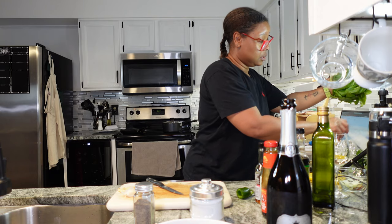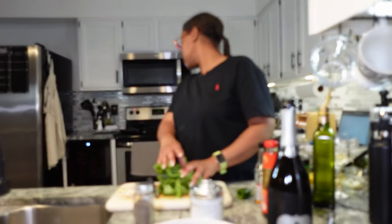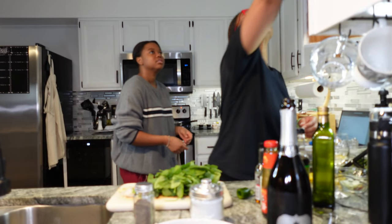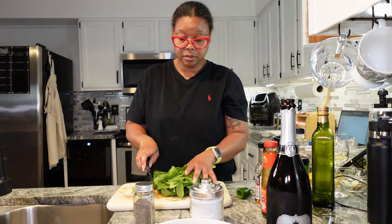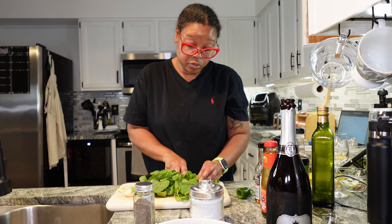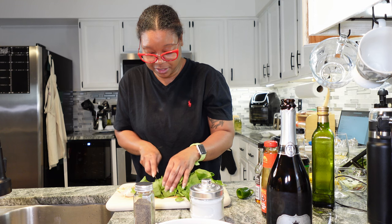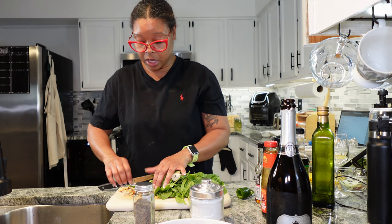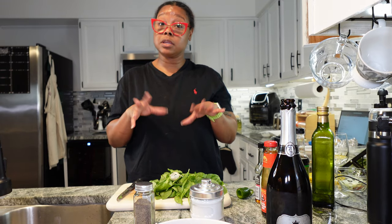I'm just going to borrow this mason jar — I need some water. Once the tea cools, it's going into the mason jars. I like drinking out of mason jars, it makes me feel like I'm doing something good. I'm just doing a quick rough chop of the spinach and trying not to lose it all on the floor. Alright, spinach is all chopped up.